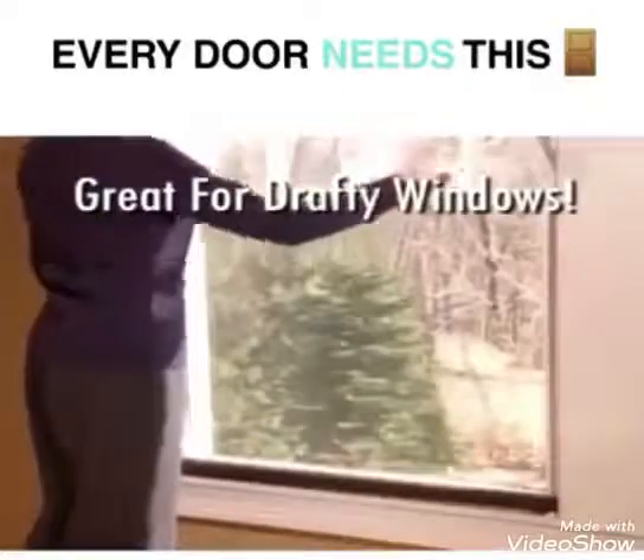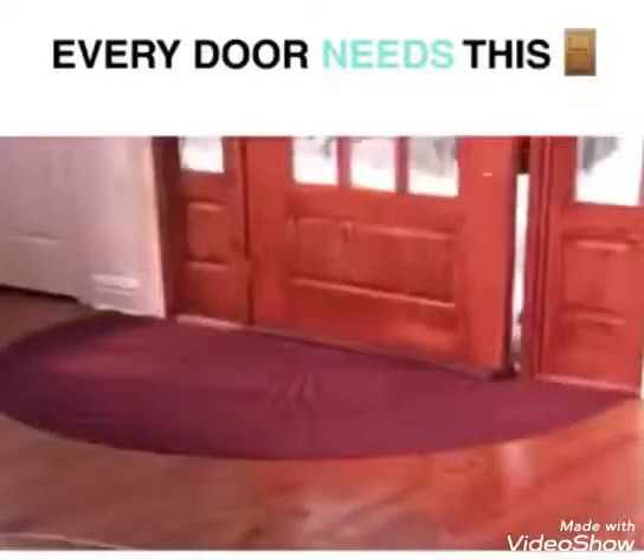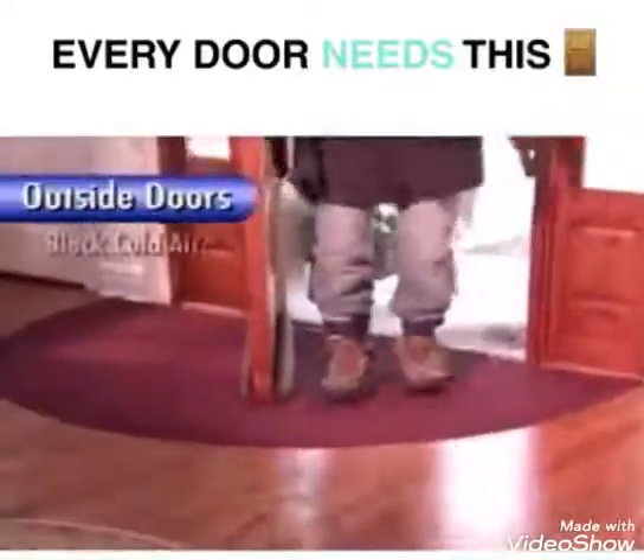The flexible double-sided arms block the airflow for an airtight seal. Use Twin Draft Guard on outside doors to block drafts.